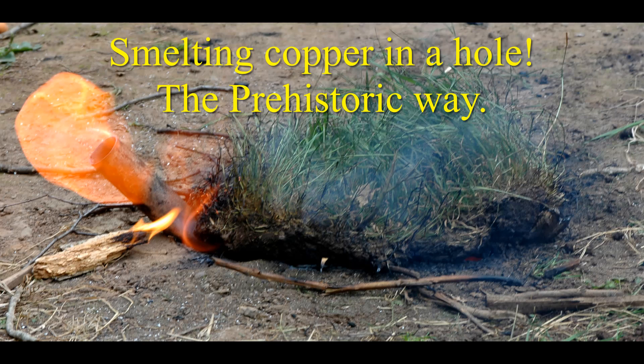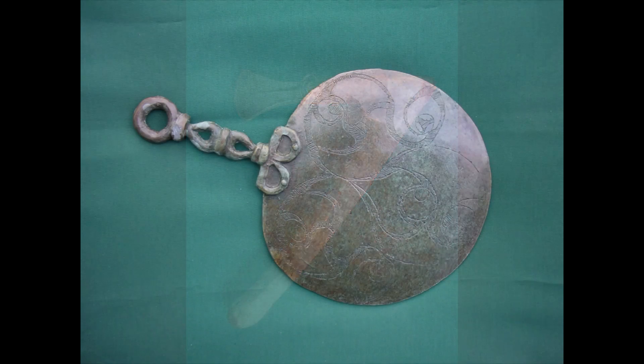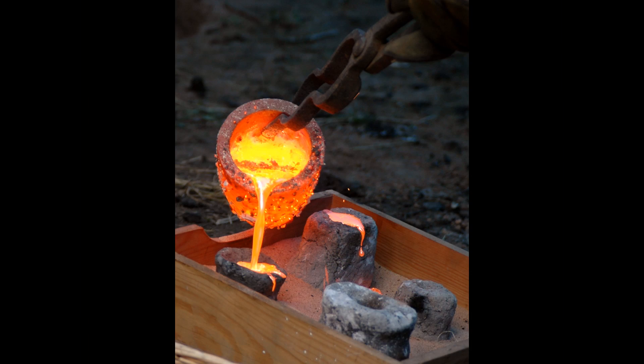This short film demonstrates how in the Bronze Age, copper ore could have been smelted into copper metal using just a simple hole in the ground. Copper was the first metal used by humans. It is mostly found as a mineral ore. Turning the ore into metal is called smelting.